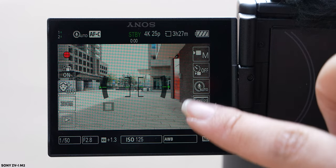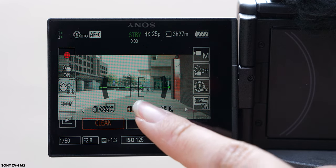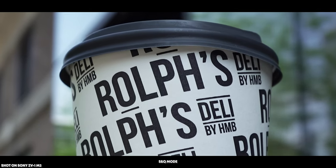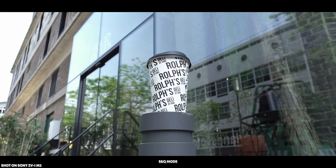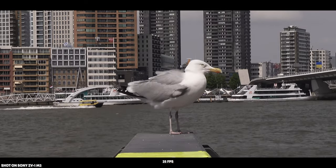One more feature the Mark II offers that the original does not is the cinematic vlogging mode. This lets you make your shots look more cinematic by adding black bars and applying a color grade in-camera. It's a fun feature for beginners who aren't comfortable editing in post — however, if you do have editing skills I'd recommend shooting in at least neutral, because once those bars and color grade are baked in you can't remove them.